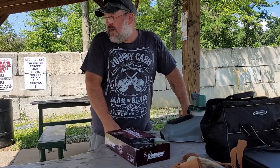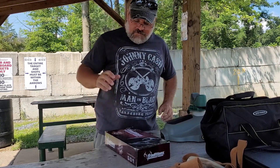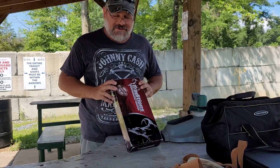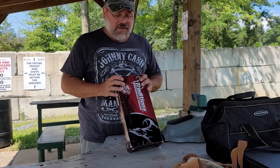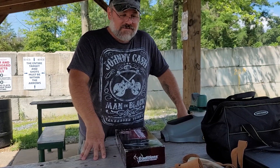Hello all. I decided I would take a little range trip this morning. I've got a couple things to play with, but most of all, I have had this black powder revolver for a couple of months now. I haven't been able to shoot it — well, I've been able to, I just haven't taken the time. So we're going to crack this baby open, take a few shots, see how it goes.